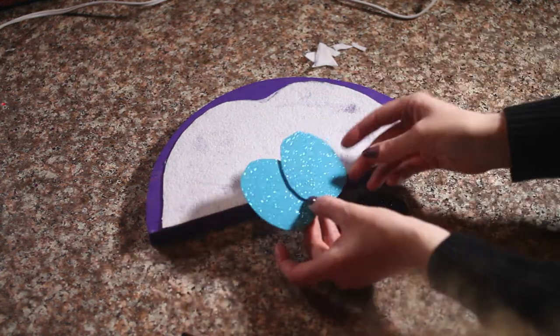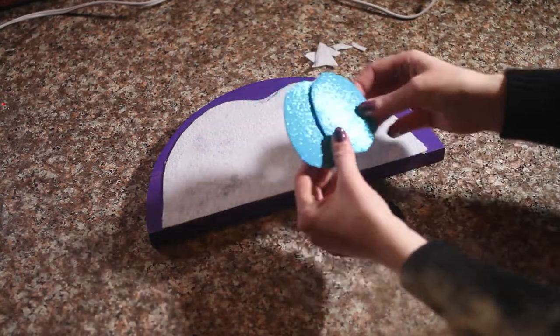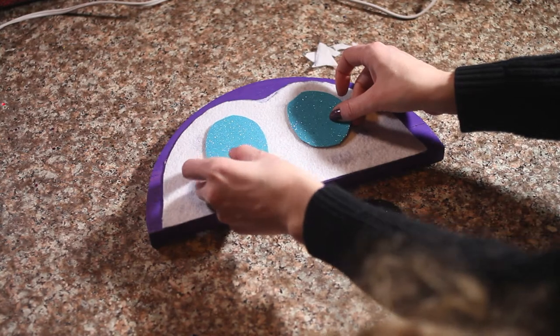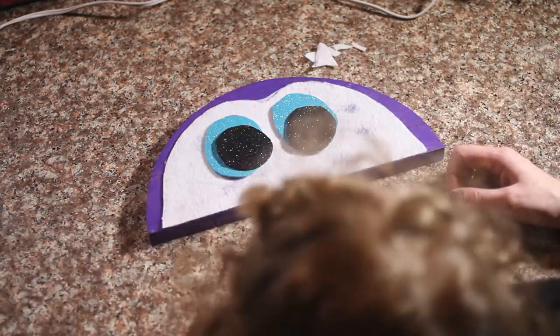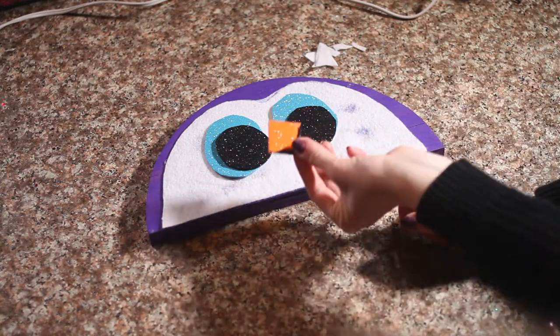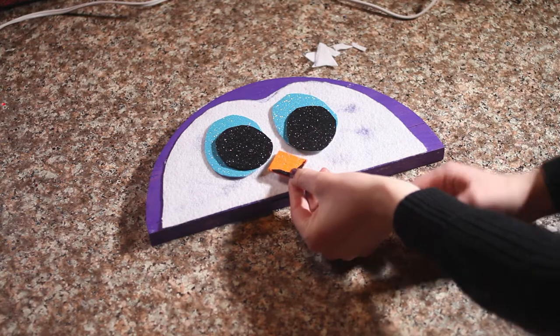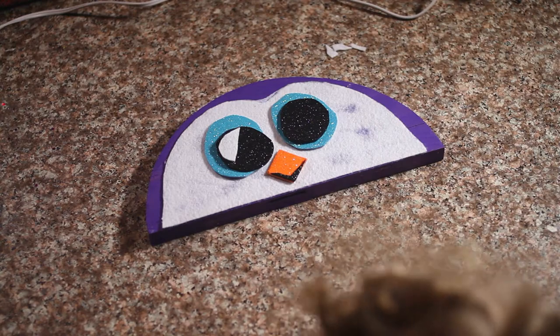We are using some foam glitter paper with a sticky back. We're going to use those as our eyes — we have black and we have some blue. We're also going to use that same paper for our beak.